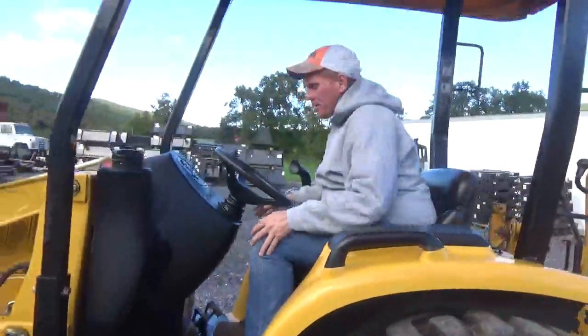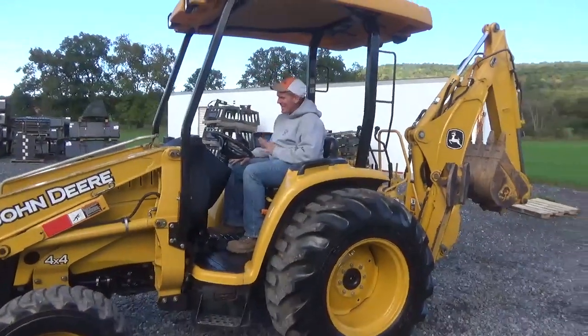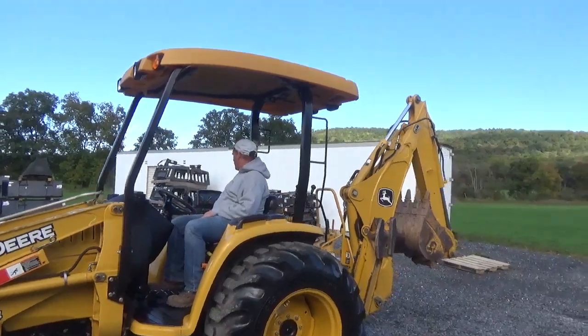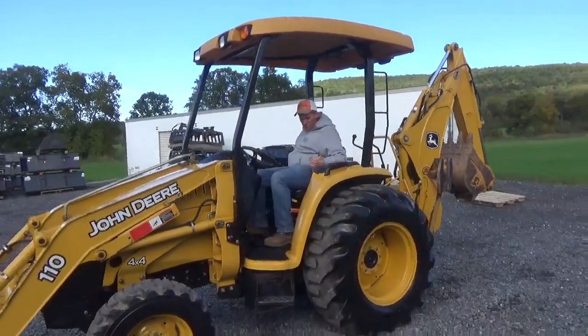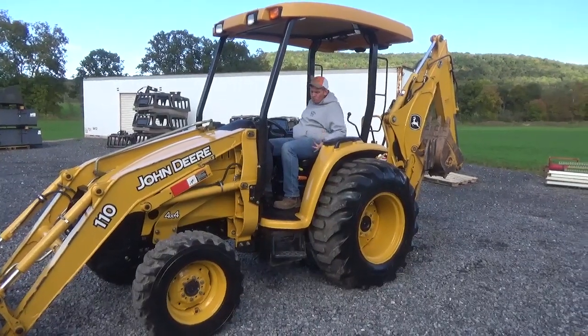This is truthfully, and I'm not exaggerating, a one-of-a-kind tractor. This is not some run-of-the-mill 2,500-hour John Deere 110. I want everyone to understand that. I'm going to fire this tractor up. We're going to put it through its ranges first — I'll go A, B, and C, show you four-wheel drive works, then we're going to go to the backhoe.